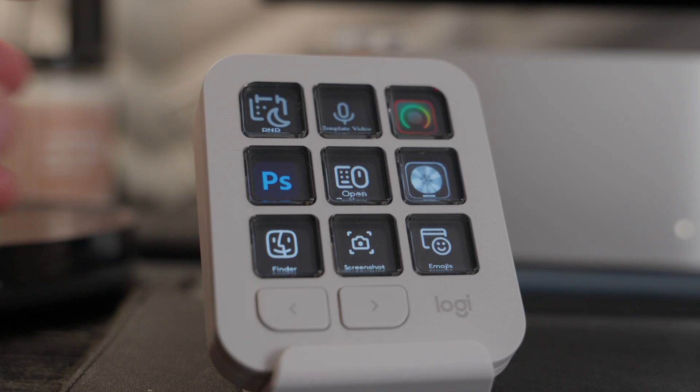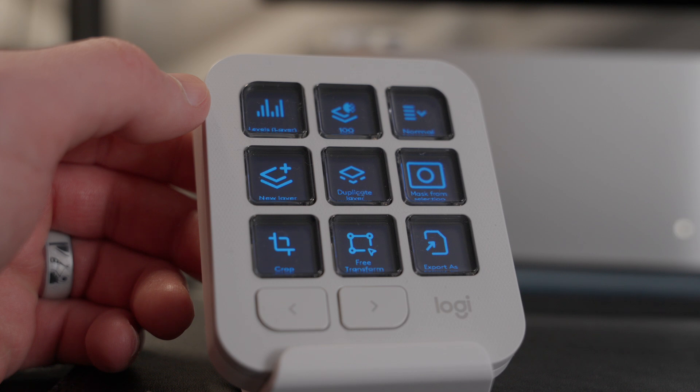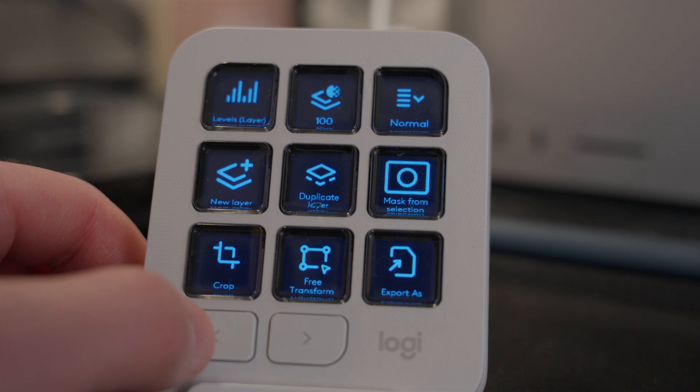There's an investment with these devices — if you don't make the initial effort to figure out how you'll use it and what shortcuts and actions to program in that make it beneficial to you, it might not be worth it. Photoshop is the best example I can give for how it saves me time. The menu system is old and clunky — you have to do multiple clicks to get things done.